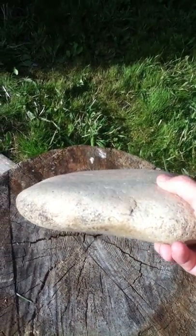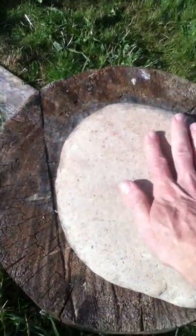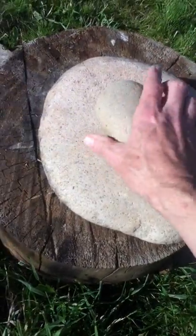On this one you can see where they ground it - you can see the indent right in here where they used it to grind.